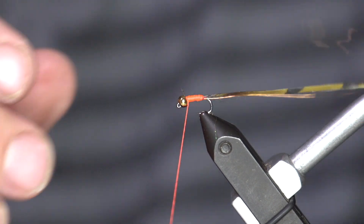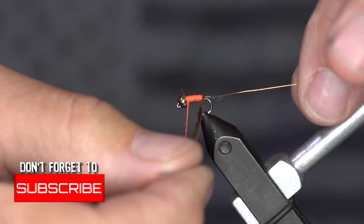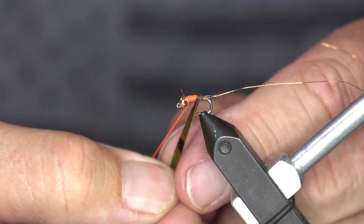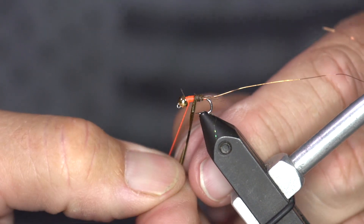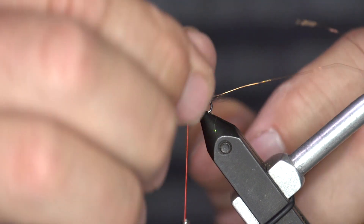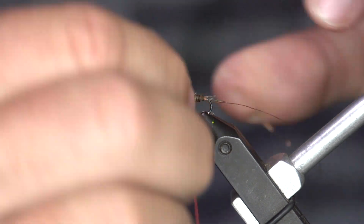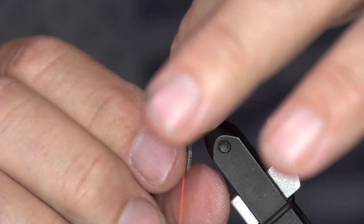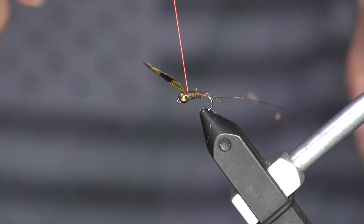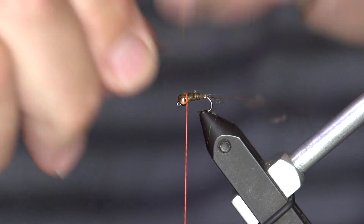Come back forward and begin wrapping with that pheasant tail, starting at the tail. If I get a peek of orange coming out underneath, it doesn't hurt my feelings — there are actually Frenchies with an orange hot spot butt that are out there on the market as well, so it's a two-for-one here. Wrap that pheasant tail all the way forward to the bead, butt it right up against there, tie it off — one wrap in front, one behind — and clip it tight.